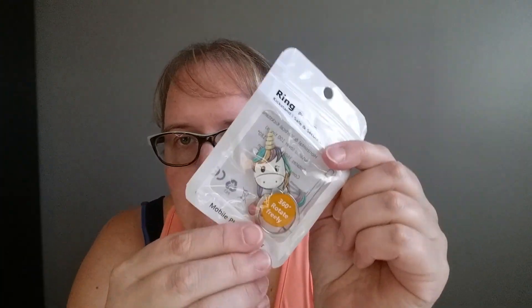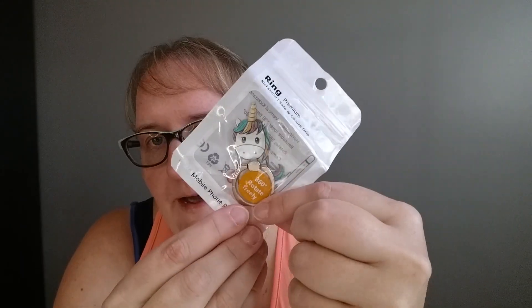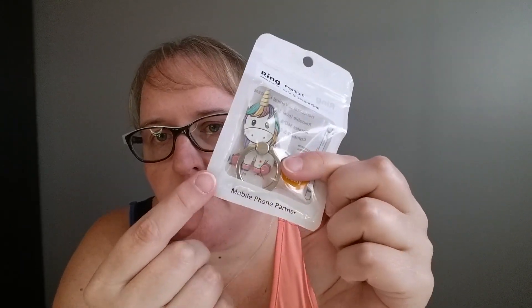I want to show you the ring — it's called a ring kickstand mobile phone rotating ring. This is what it is: just a ring that you can put on the back of your phone. It helps you hold your phone and you can prop it up. Depending on where you stick it, it's so cute too because it's a unicorn. So let's open it up and see.